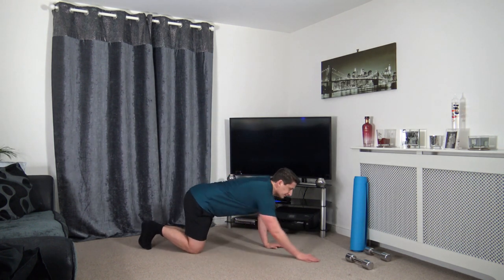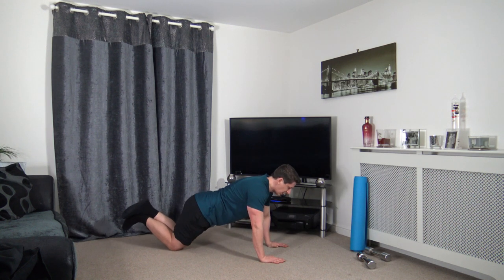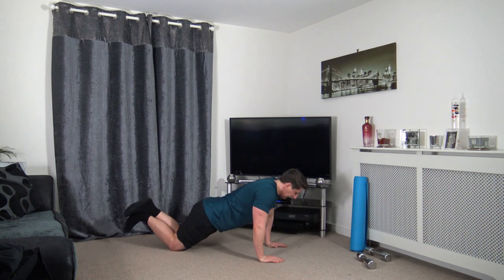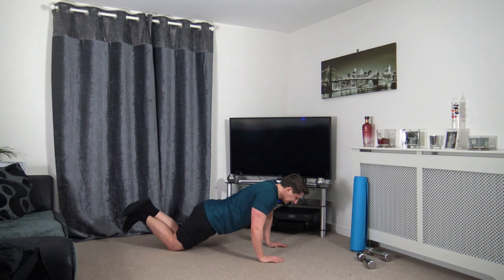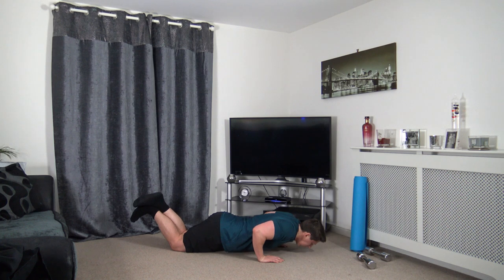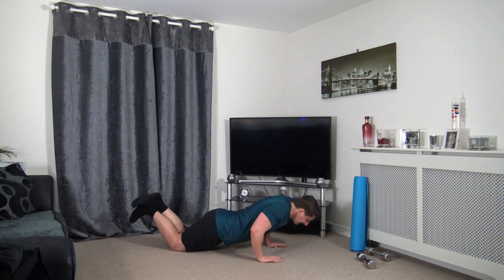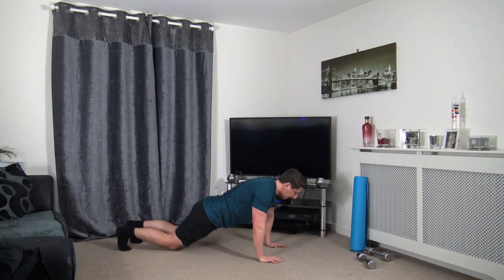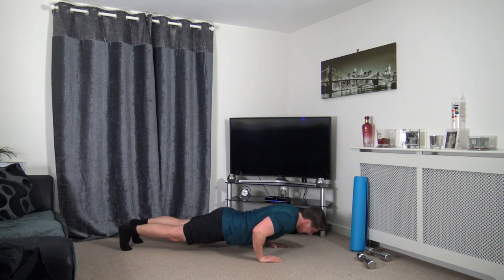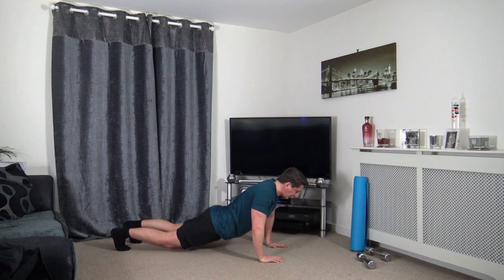Down on the ground — going for the press ups. Down, elbows back, head facing down. Keep a strong core and tense the glutes. Take our time — lower ourselves down, push up through. 10 seconds to go — down and up, down and up. Last one — down and up. Awesome.